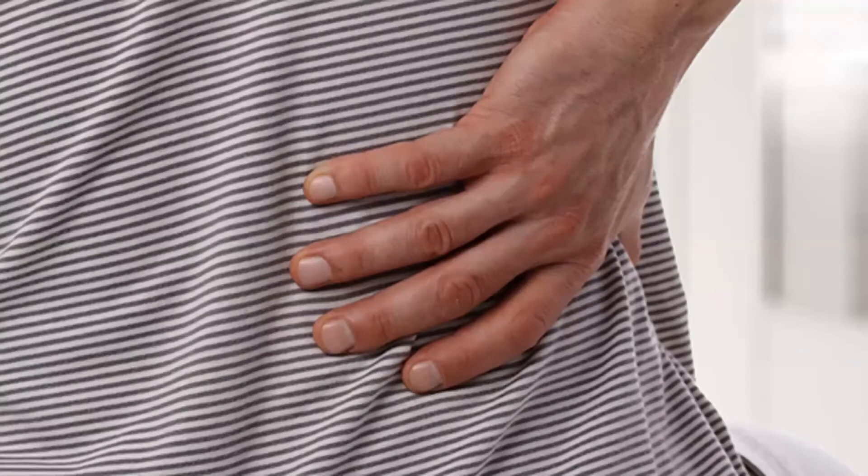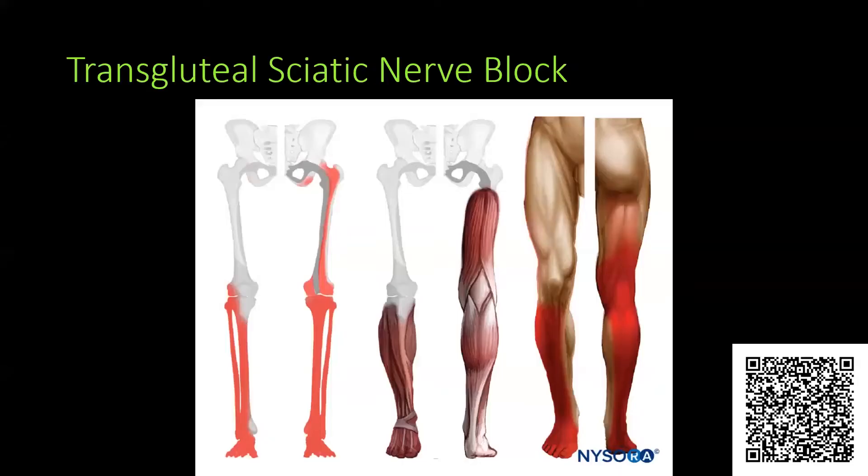One of the things I'd like to discuss is a newer topic in terms of something that can also be a frustrating presentation, and that is sciatica. There is growing literature in terms of case reports, and I believe Highland and Harvard are doing a combined study looking at patient outcomes of performing these blocks in sciatica, and I think the results will be pretty promising.